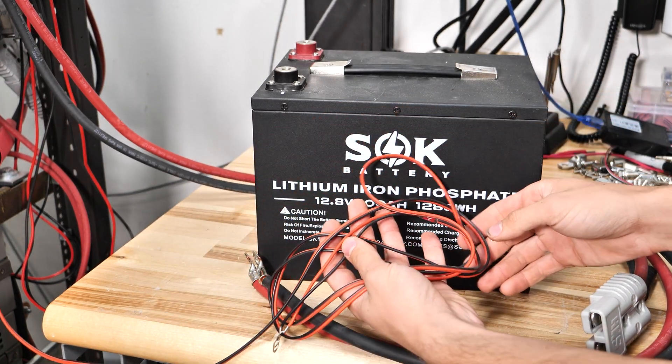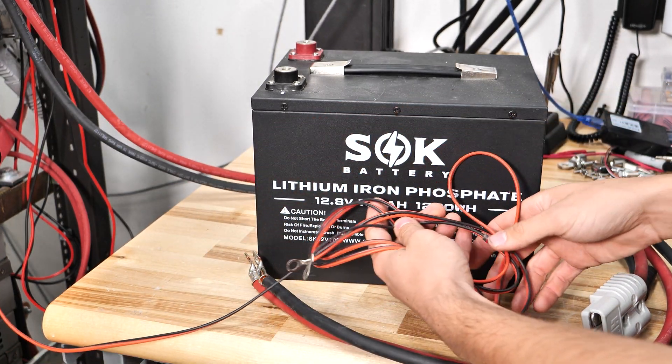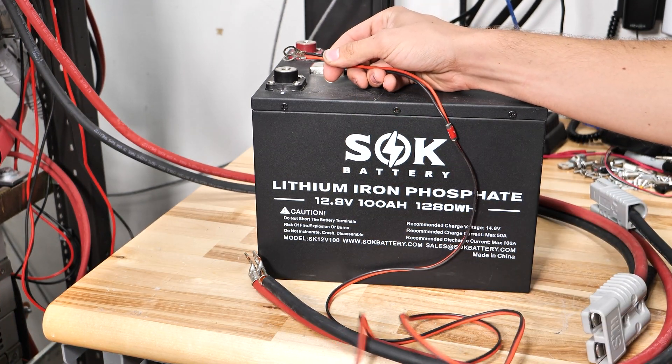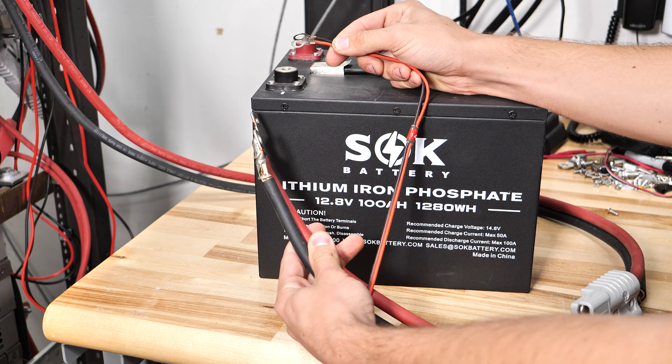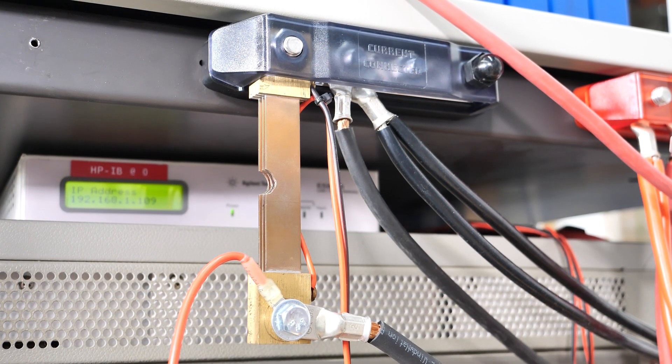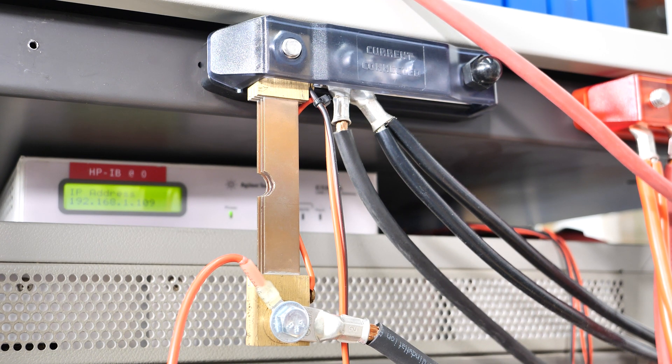And then over here I have my wires. These go to my data acquisition unit — I'll show you that just in a moment. I'm going to be measuring voltage right at the terminals of the battery, and then this heavy cable is going to be drawing a constant load from the battery. For our current monitoring and capacity testing we're using a 200 amp 100 millivolt shunt that goes into the same data acquisition unit that the voltage measurement wires are going into.